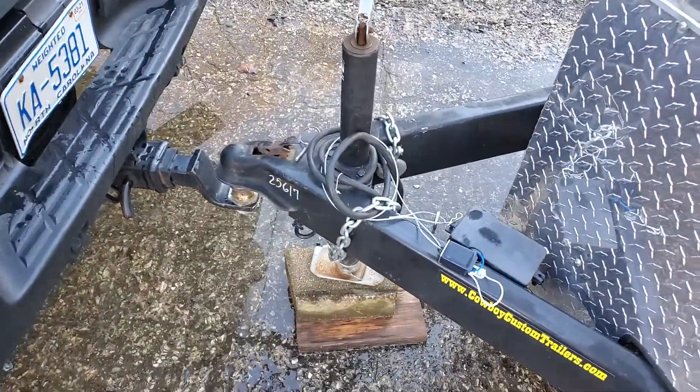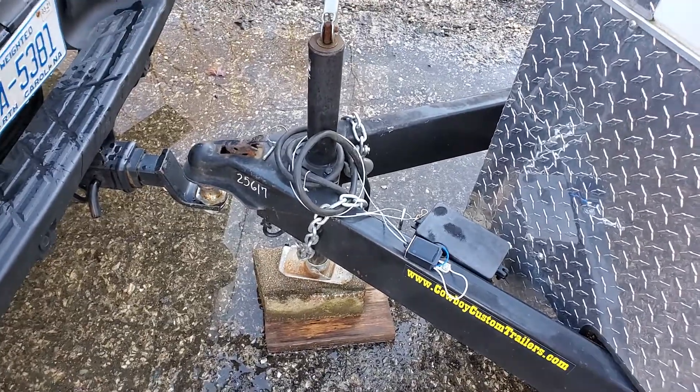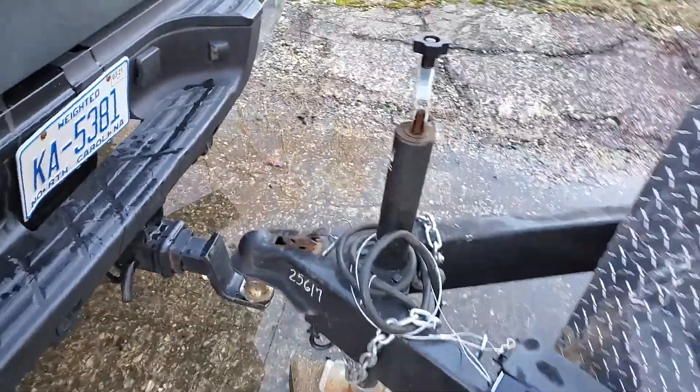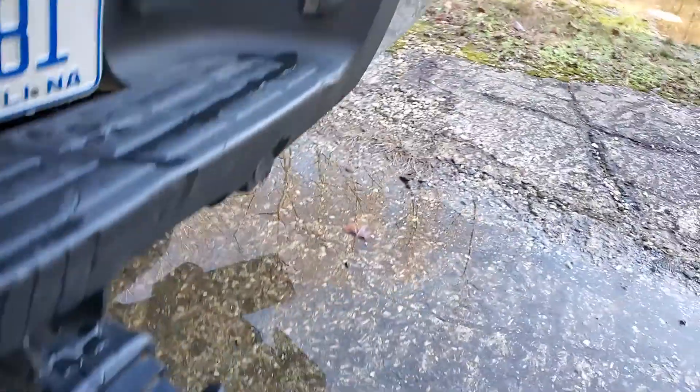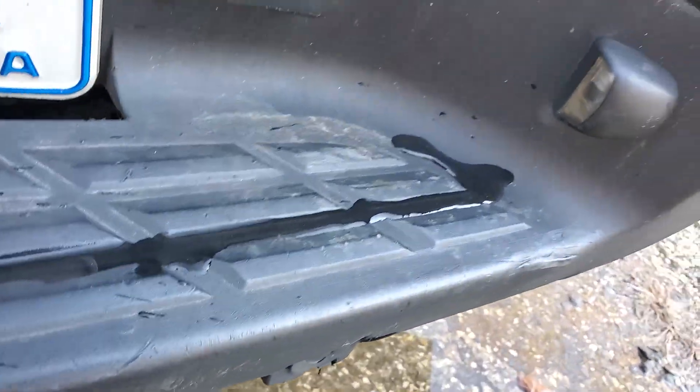All right, so what we have here — we use the number five. What we have are the hooks on the back of the truck. We have the cotter pin to make sure that the tow ball stays in — make sure that this is intact.